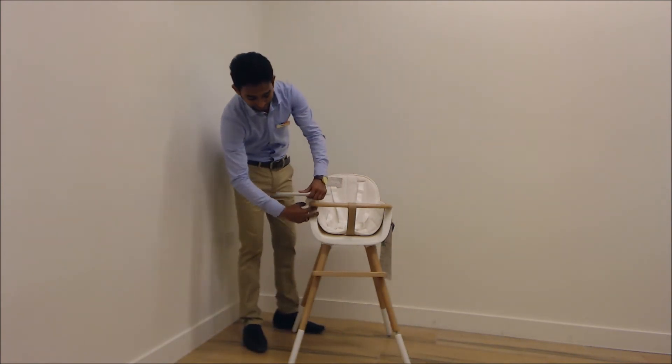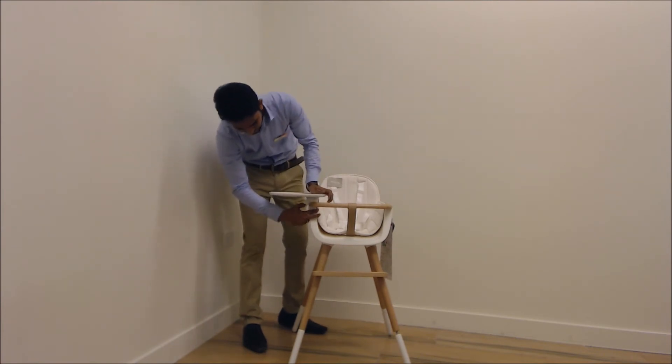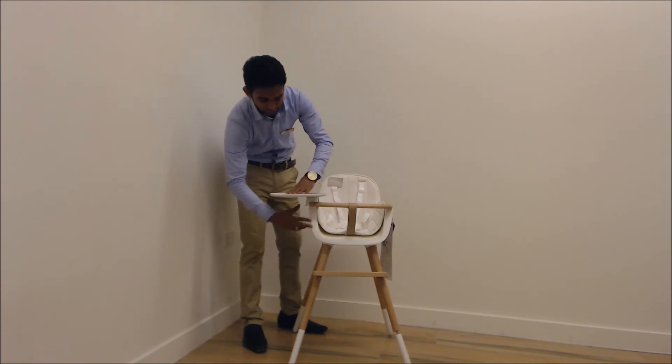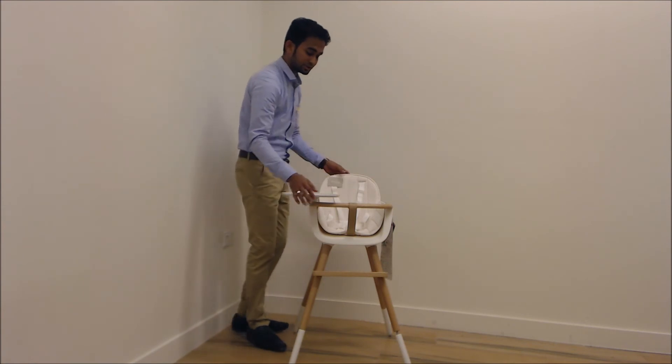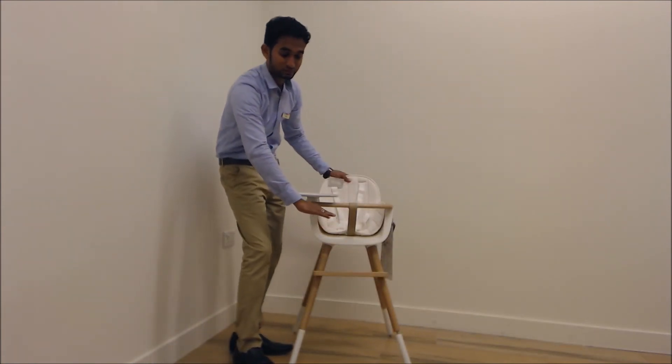Also, the tray — it can be rotatable and removable. When you press this button, you can easily remove it, and when you fix it back by pressing, it becomes rotatable as well. Depending on the variation, it can be rotatable. Also, the footrest — this is the standard size for the baby's legs, and it can be adjusted.